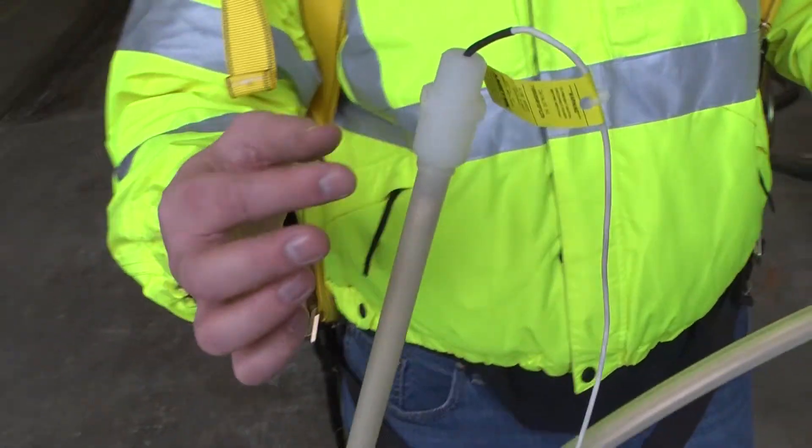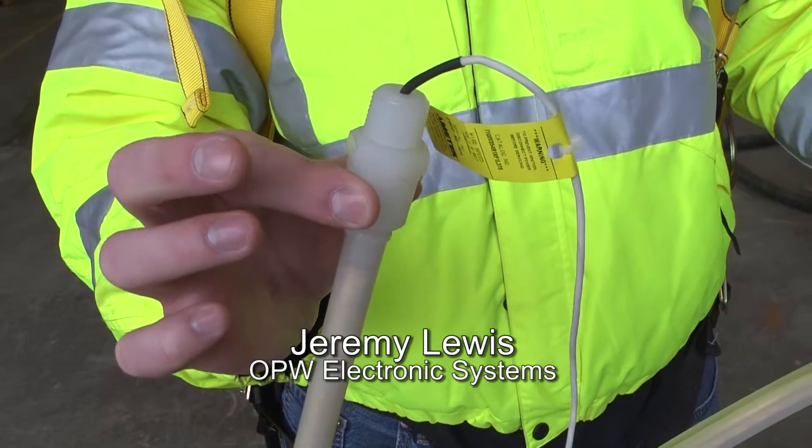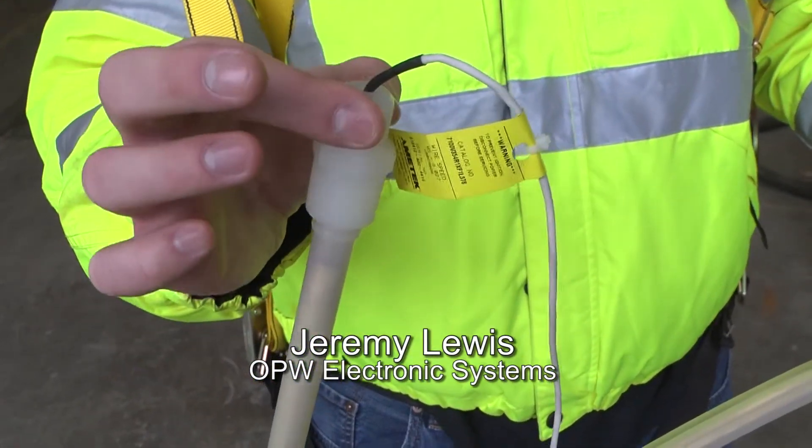On this probe cap here, you have a three-quarter inch support down here, then you have a half inch for your junction box.